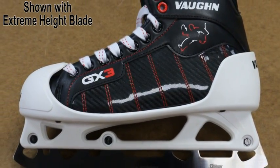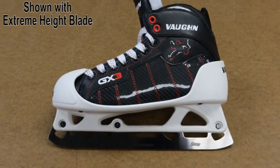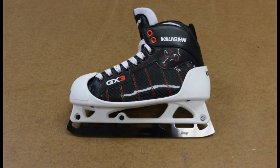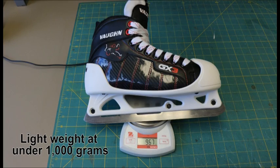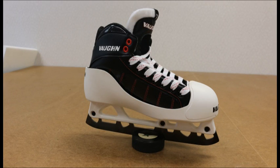Our full selection of custom blade styles also fits the GX3 Goal Skate, with three types available. These are available in standard stainless steel finish and in a special black low friction finish as well. The step steel blades are designed to reduce weight and provide a finer edge when sharpened.